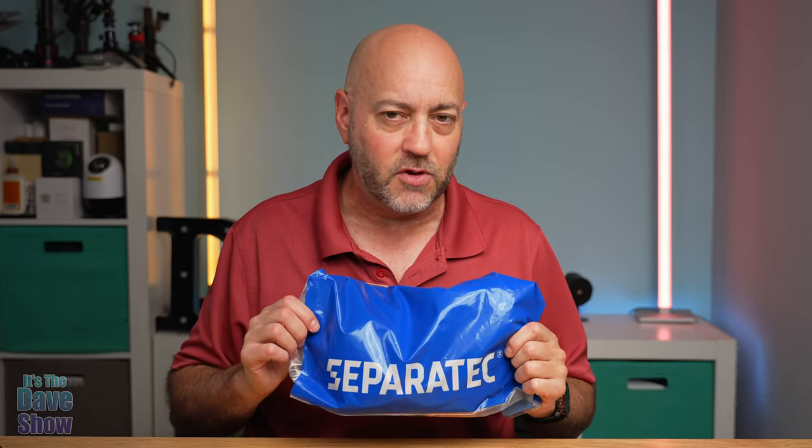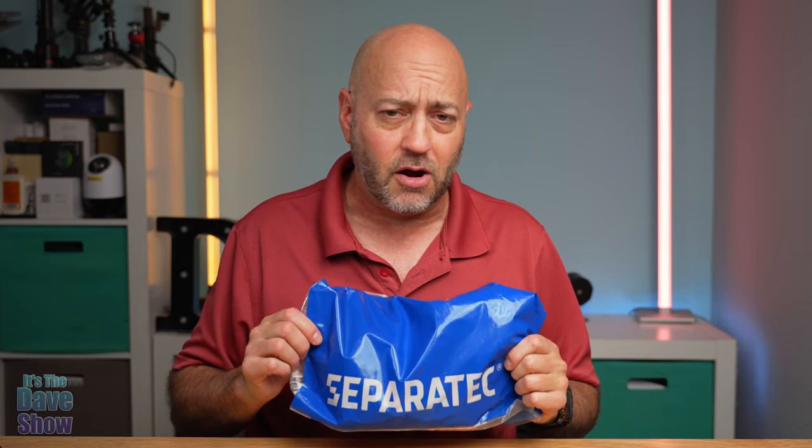Welcome, this is Dave's show. My name is Dave, and today I'm here to talk about this product by Seperatic. It's men's underwear - boxer shorts to be exact. They did send me this product for a review, and they wanted me to show you what they are and how they kind of work because there's some special stuff in there, and tell you how I feel about it.